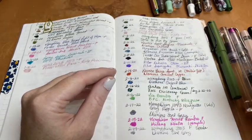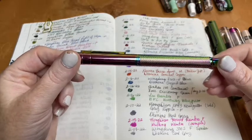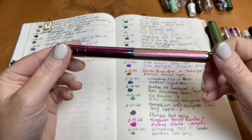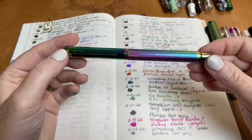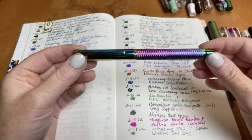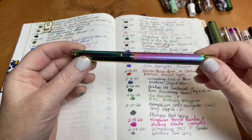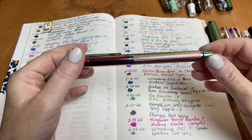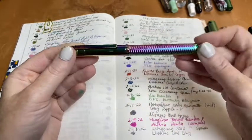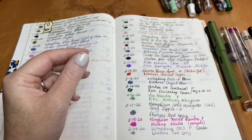The next pen I used was the Hongdian Forest with a Rainbow nib, and I used Krishna Winter, which was a sample. This pen is just so beautiful — a $20 unicorn of a pen. It makes me think of the Occamy from Fantastic Beasts. Even though it's not all blue, the scales just get me. It's a really great pen and a smooth writer, and it's not going anywhere.